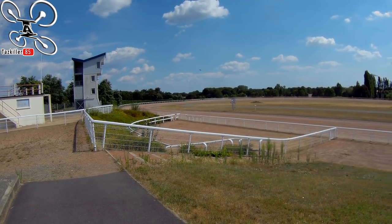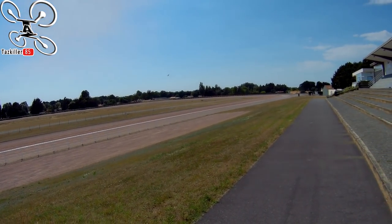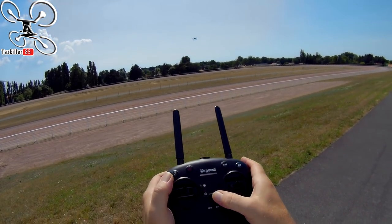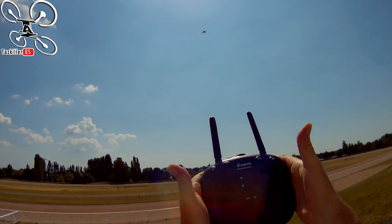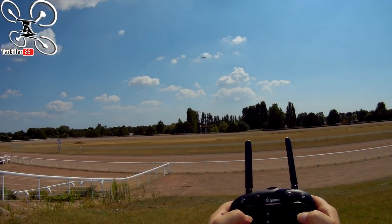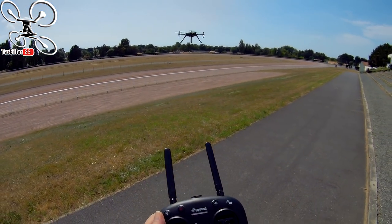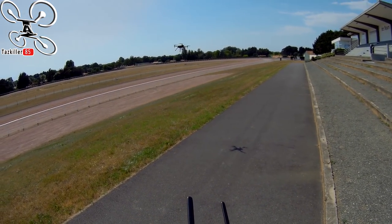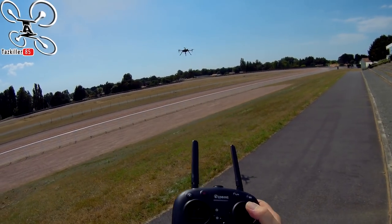La radio commence à biper — j'ai dépassé les 50% de la batterie. On a fait le tour de la question. Je le remets en mode maintien d'altitude — je coupe les gaz et je mets en mode maintien. Hop, il remet automatiquement les gaz à la moitié. C'est vraiment super ingénieux même pour les débutants : commencer en mode maintien d'altitude, passer en mode manuel pour s'exercer, et si vous avez un souci, repasser en mode maintien. C'est vraiment très très sympa.